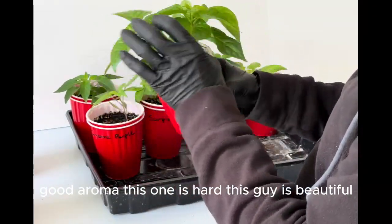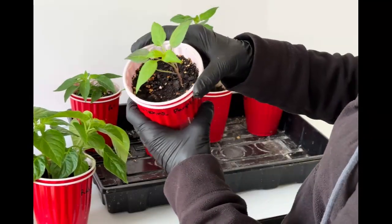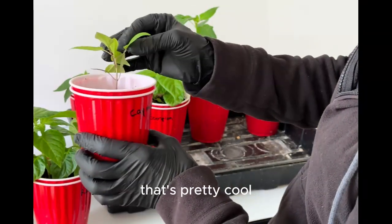This one is hard. This guy is beautiful, I'm gonna think about it twice. Cayenne purple. This is weaker than the rest. See the purple leaves? That's pretty cool.